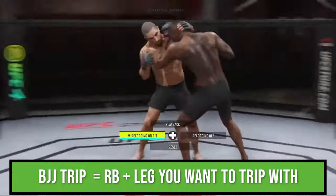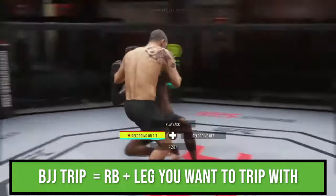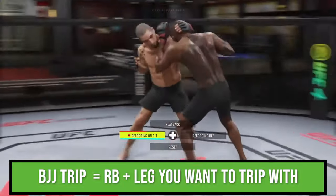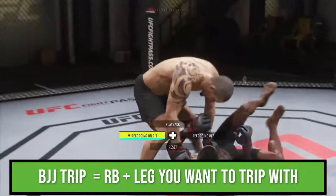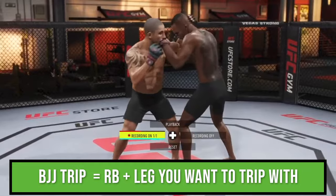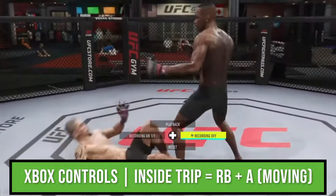The last takedown available from the single under clinch is this BJJ trip. In order to do this, you must control your opponent and circle them towards the leg that you want to trip them with. Circle them towards your lead leg and press R1 plus your lead leg button. Circle them towards your rear leg and press R1 plus your rear leg button. Note these buttons change according to whether you're in southpaw or orthodox. R1 and X while moving forward still gets you the inside trip.